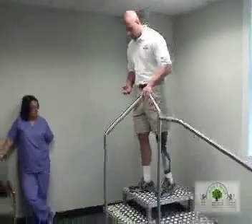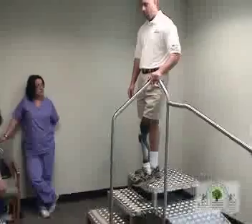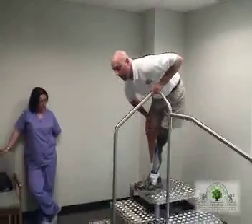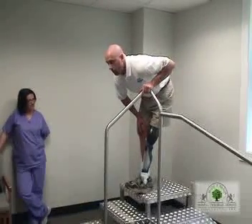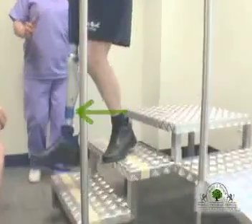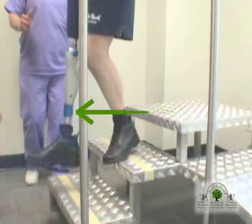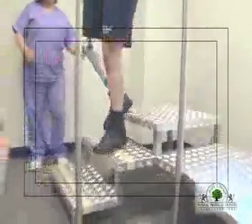So the thing with steps is only putting the back third of the shoe on the step. That way, when the knee is straight, there's no pressure on the toe. And then you just roll it off to the next step, and it stays in the same boat, to give you that resistance to ride it down.